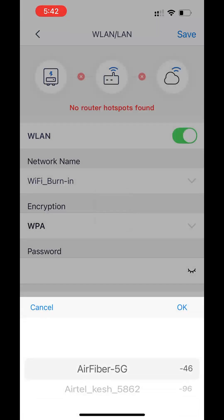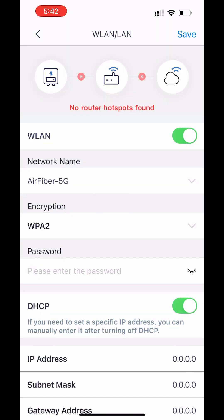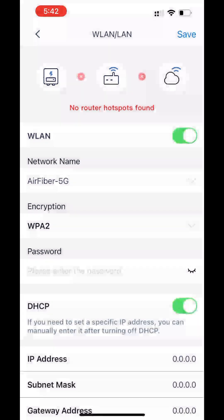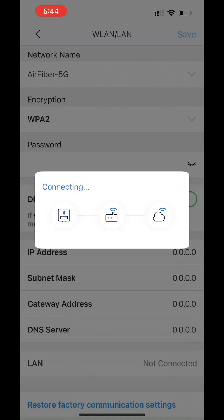Search the network name on the menu and select your Wi-Fi router. Type the password. This will automatically connect your solar inverter to your Wi-Fi network.